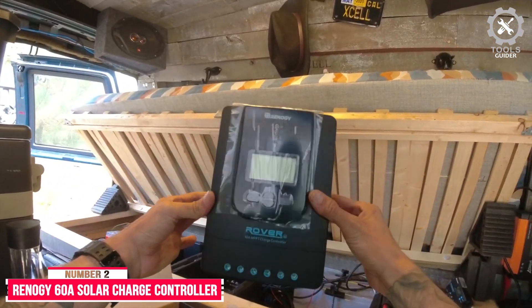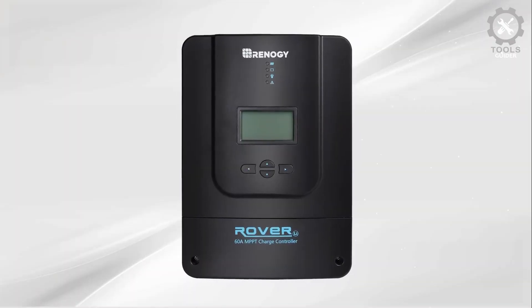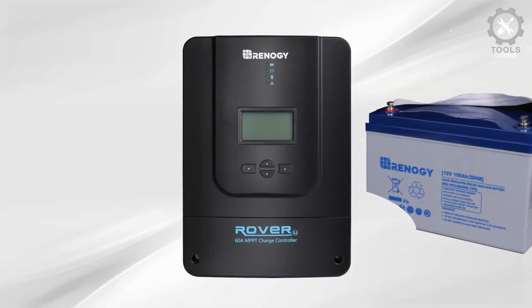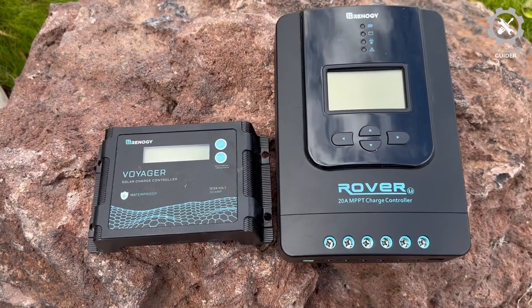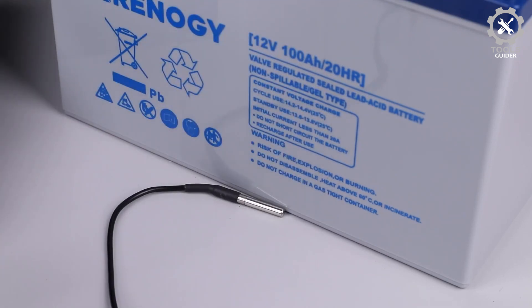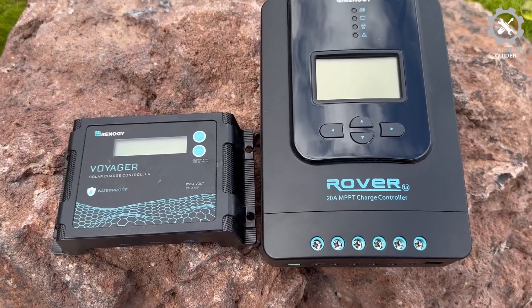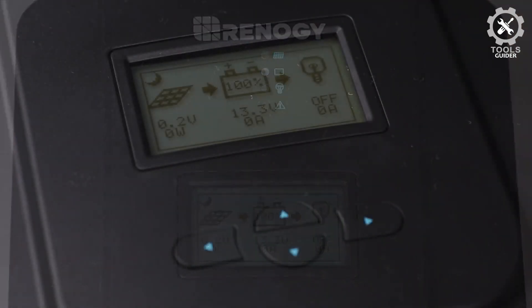Number 2: Renogy 60A Solar Charge Controller. The Renogy 60A MPPT technology delivers a high tracking efficiency of up to 99% and peak conversion efficiency of 98%. It is the best charging solution even in cloudy environments where the max power point of the solar panels fluctuates all day. Even when the battery is dead at 0V, the controller can activate it with small current and bring it back to life. It automatically detects 12V, 24V, 36V, or 48V DC system voltages and supports sealed lead acid, gel, and flooded battery types.